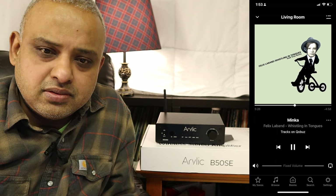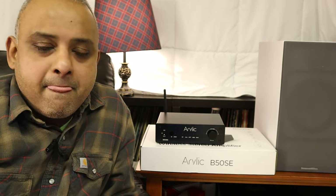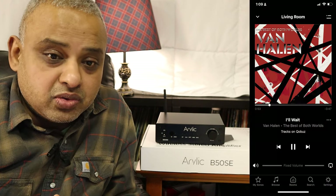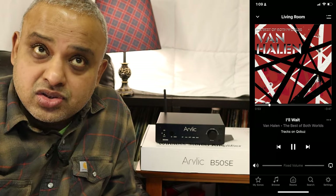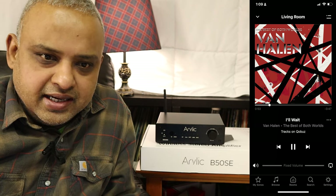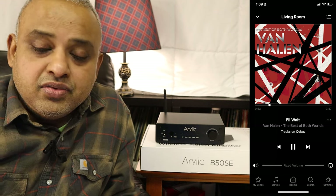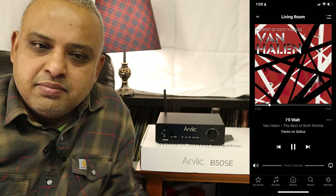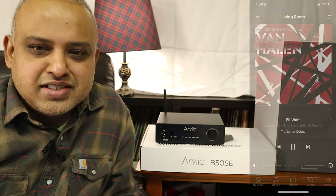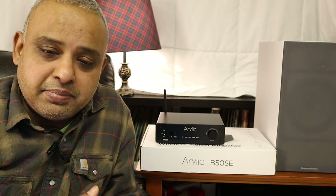The high frequencies weren't uber-resolving either, but they were soft and very pleasant to listen to. Next up was Van Halen from the album Best of Both Worlds, the song I'll Wait. This is not an audiophile recording by any means, but it's a fun track with really cool-sounding keyboards, reverb and crunch in the bass guitar, and punchy bass drum kicks. This track was really fun to listen to on this little B50SE, using either Bluetooth or via the optical input.